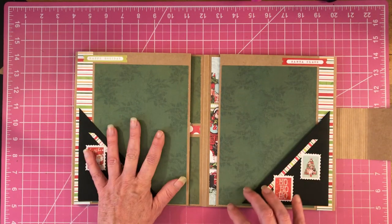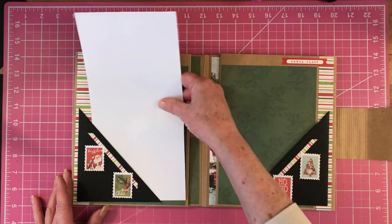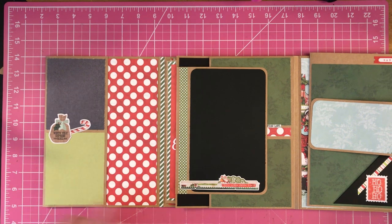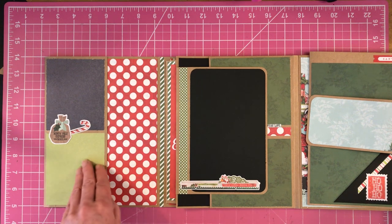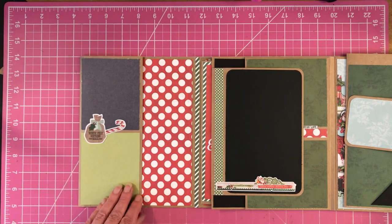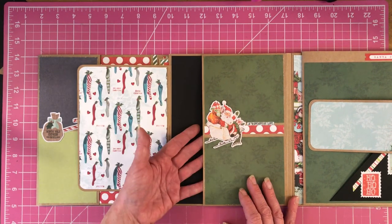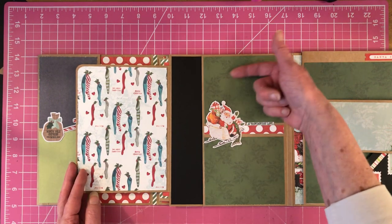So here we have a pocket on both sides and I did add the Simple Stories pocket pages in here because we had some of those leftover, so I used those too. Then this flips open and this paper is gorgeous — I love this paper. So then this flips and we have a nice big pocket here where you could put a couple of photo mats, maybe three photo mats. I did leave this unglued so you could slide your photos in here.